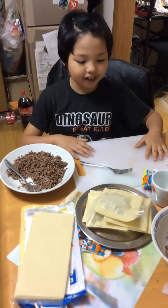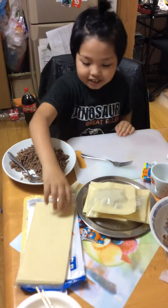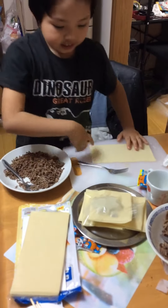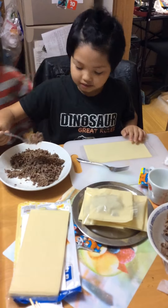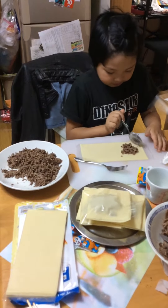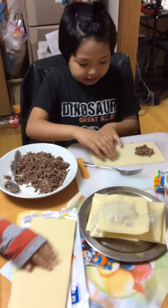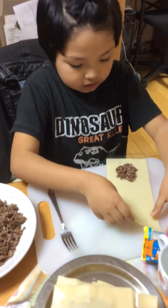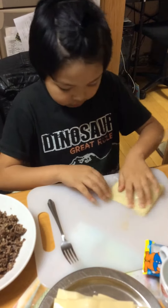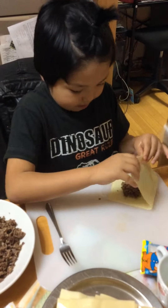Okay guys, this is how you make a pastel. You have to grab this, then get this and put some space over here, then you put it back and do this. And then you have to do it just the same like this, but I did it wrong. Let's do that again.